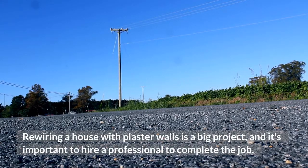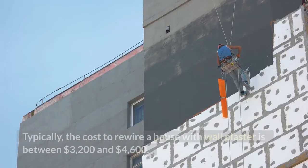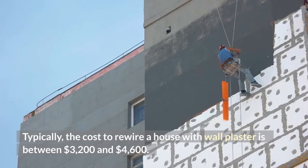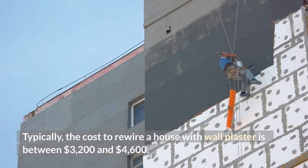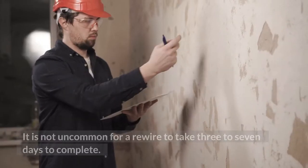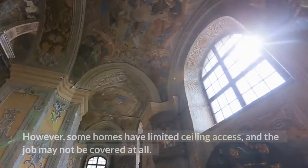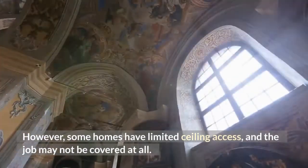Rewiring a house with plaster walls is a big project, and it's important to hire a professional to complete the job. Typically, the cost to rewire a house with wall plaster is between $3,200 and $4,600. It is not uncommon for a rewire to take 3 to 7 days to complete. However, some homes have limited ceiling access, and the job may not be covered at all.